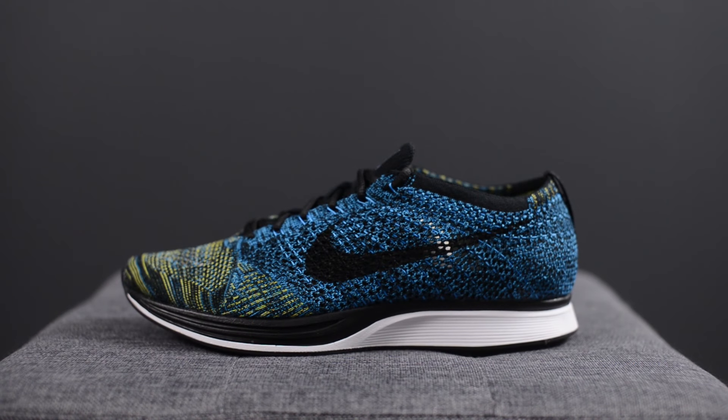The official colorway for this is blue glow, yellow stripe and black. If you've seen any of my other Flyknit Racer reviews, this shoe takes that same silhouette — it's the same exact look and the only difference is really the color of the Flyknit that they used.